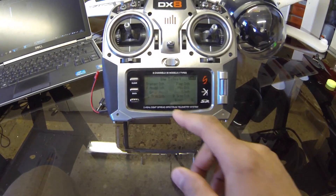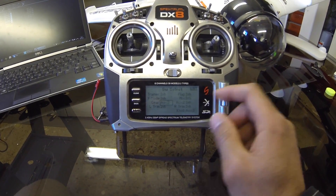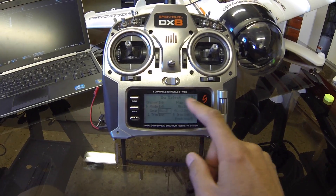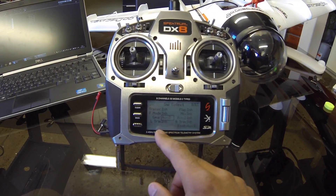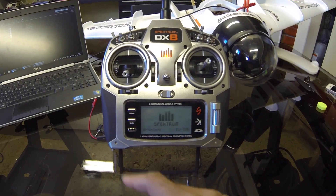In system setup I've gone into switch select and I'm going to go down to gear and select that to be AUX 2. It doesn't matter what the other ones are, as long as gear in this case is AUX 2. Once I'm done there, I'm just going to back out and restart.